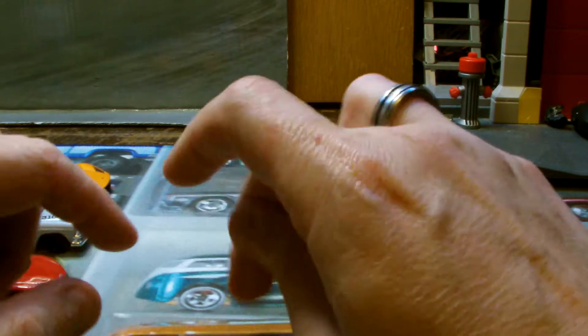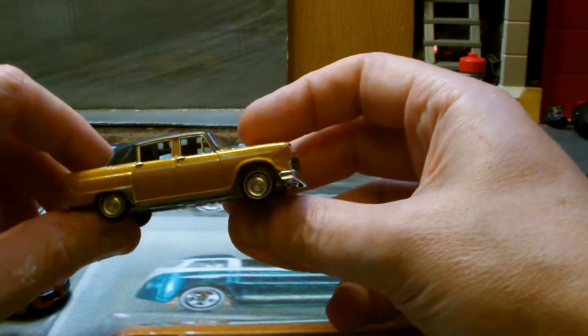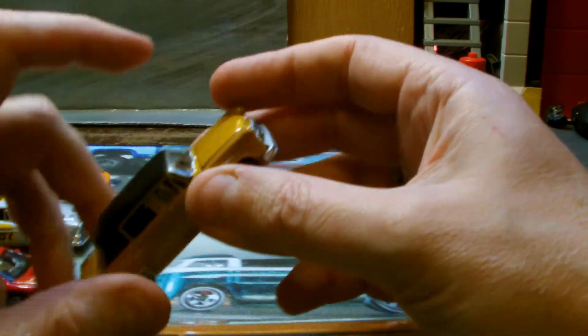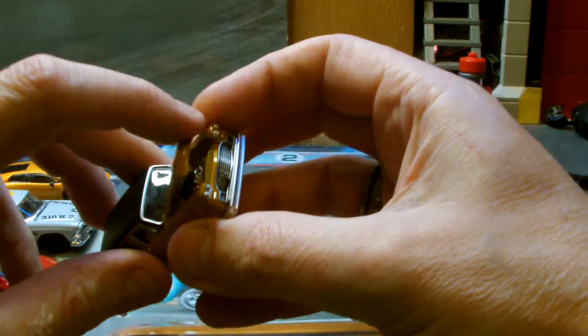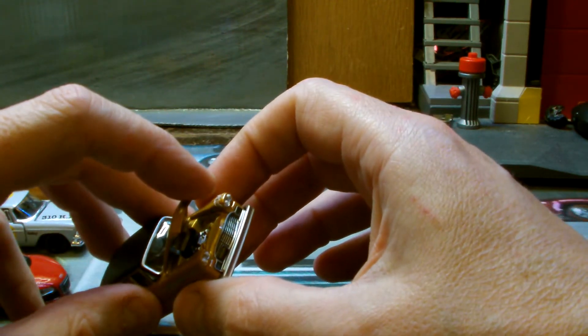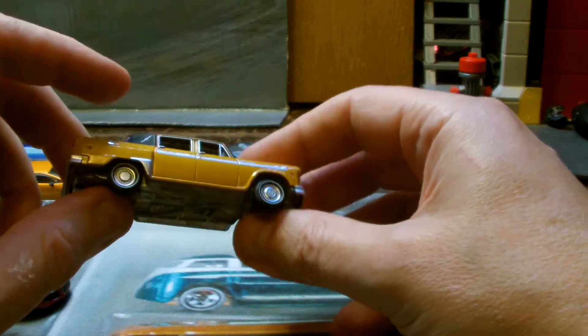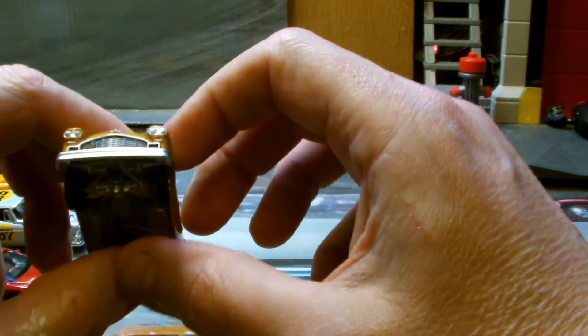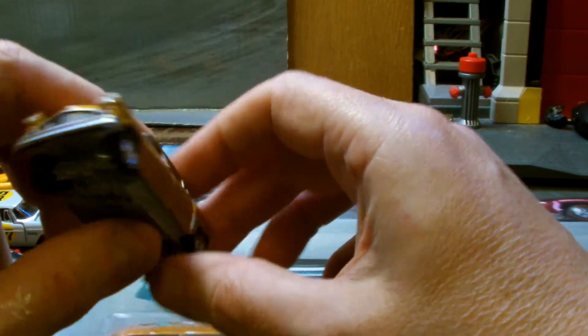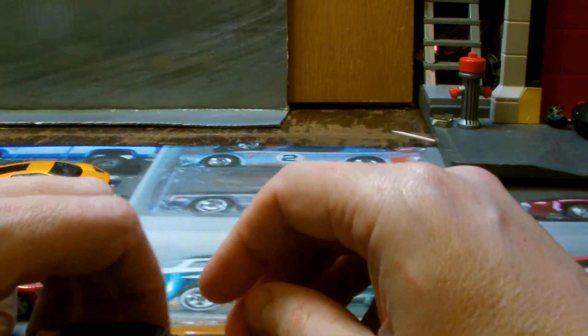I'm so excited about this checker cab — believe it or not, I paid 99p for this. I'm so chuffed. I like checker cabs anyway, but this is a little bit more unusual because it's standard. Lovely gold colour, the hood opens, very nice grill detail, all metal real riders. That is a great car.